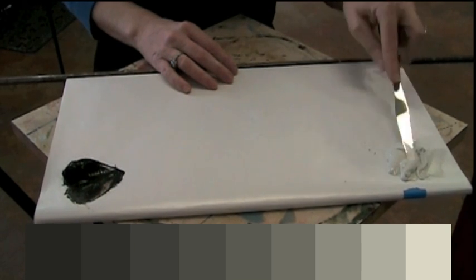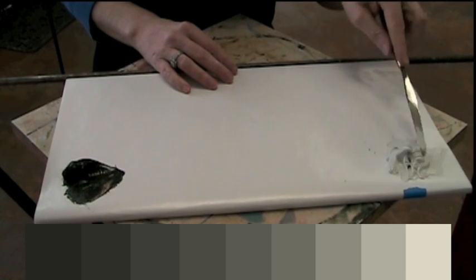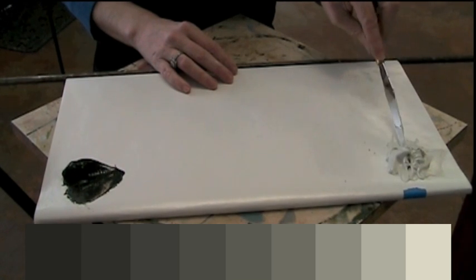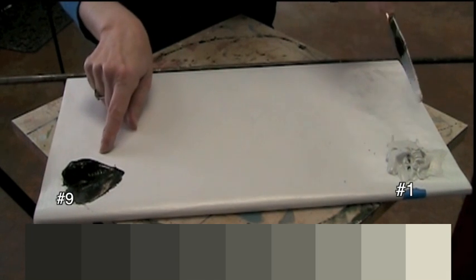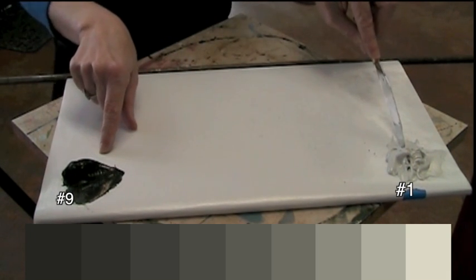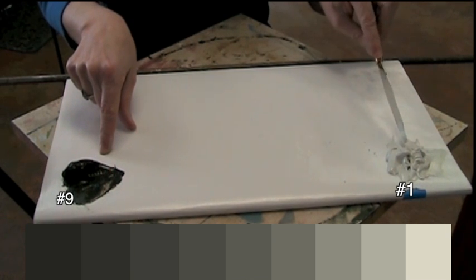Now I'm going to mix the value range for this study. I want to go from what will technically be my lightest light, which is over here. This is underpainting white, and I've put a little bit of my dark tone into this so that it's not a pure white. It's very close to pure white, but it's just barely a step down from pure white.